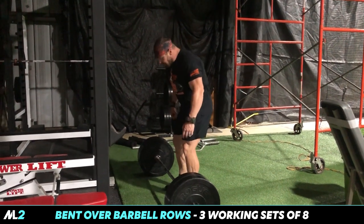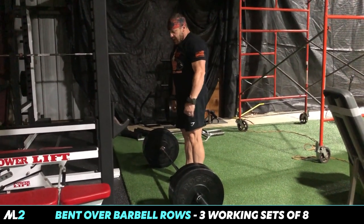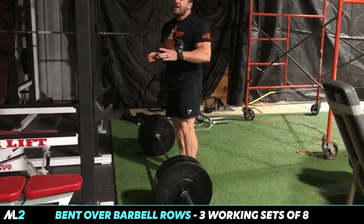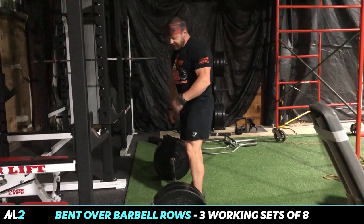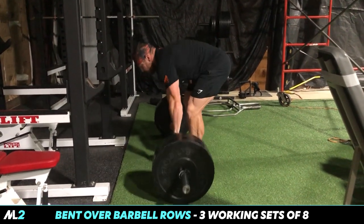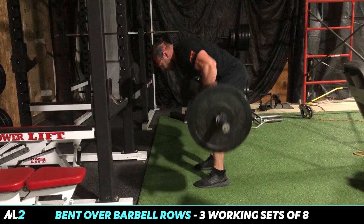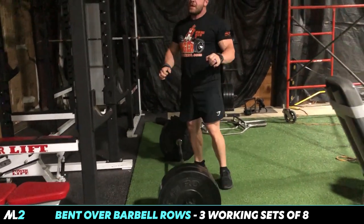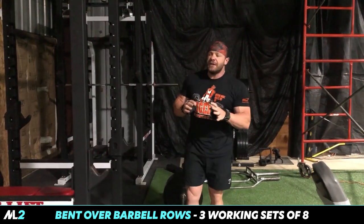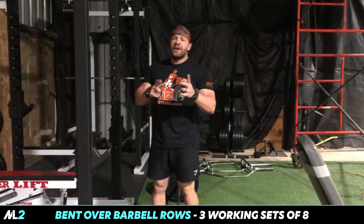Take your arms and let them fall down — that's your grip width. This is not a strict Pendlay row; it's a combination Pendlay slash barbell row — basically a barbell row from a dead stop. You're bringing it up, getting a squeeze, putting it down. I love the squeeze on these. You also don't get the lower back pain from the isometric hold of a standard barbell row. One warm-up set, then three sets of eight reps.